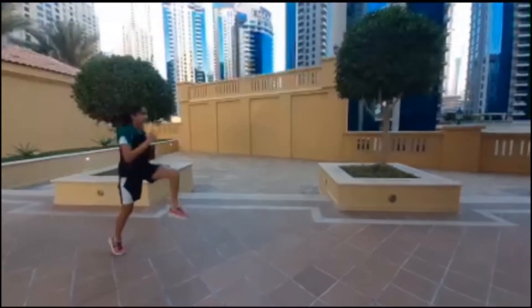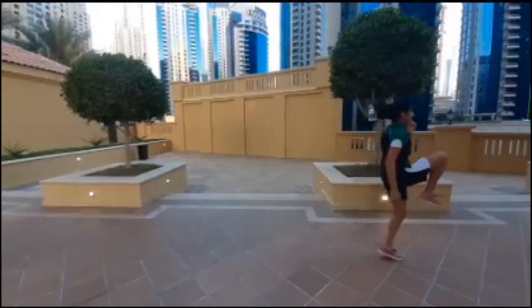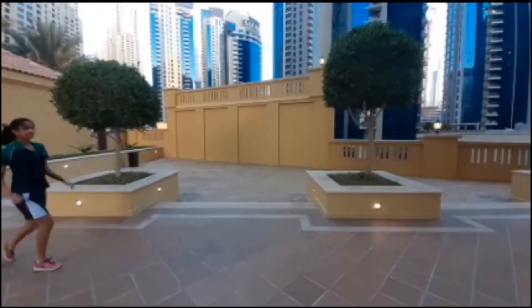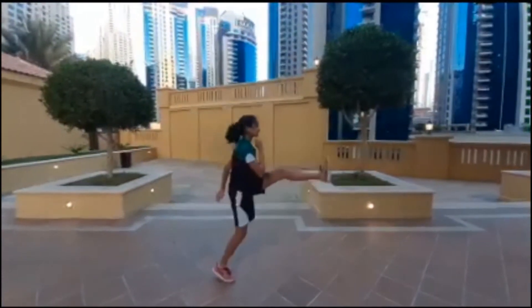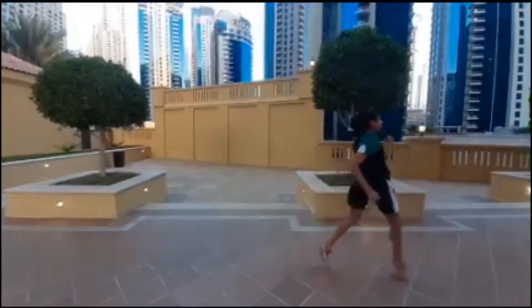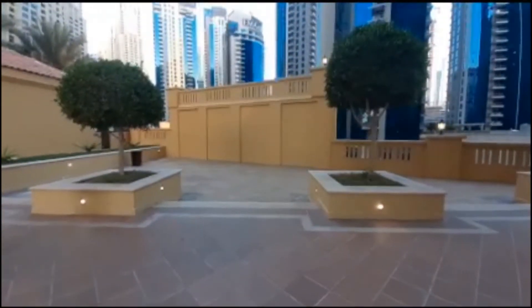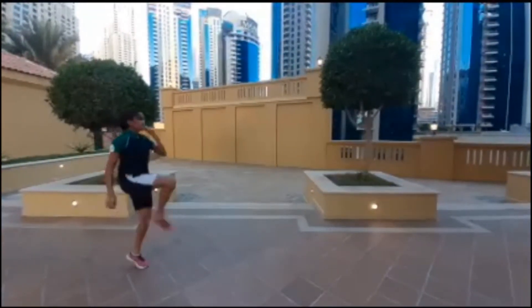This is going to help you in your front side mechanics when you're running. The next ones are called B skips. These are similar to A skips — you want to try and stay tall, keep your chest up, and just kick forward. You want to focus on your front and side rotation, lift your heels, and really try to kick forward as you do these B skips.